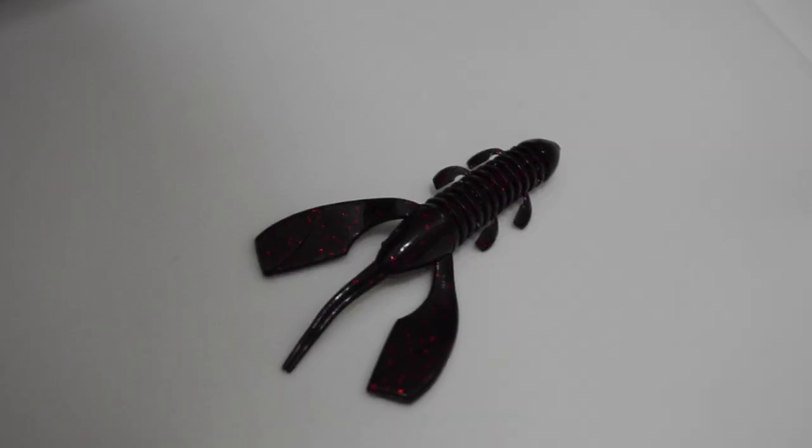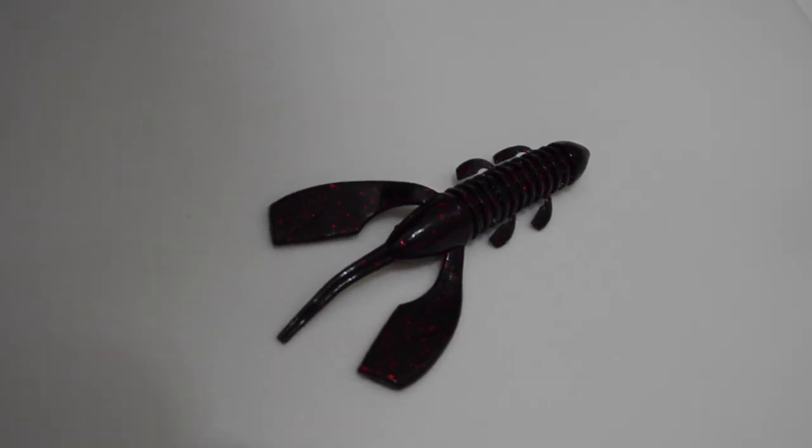I really haven't had a lot of luck with flapping craws offshore. I don't fish something with a lot of flap much deeper than 5 to 10 feet of water. A ribbon tail still creates a lot of disturbance down there, but it does it in a way that doesn't take super long to glide down to the bottom. That's more just experience on the water.